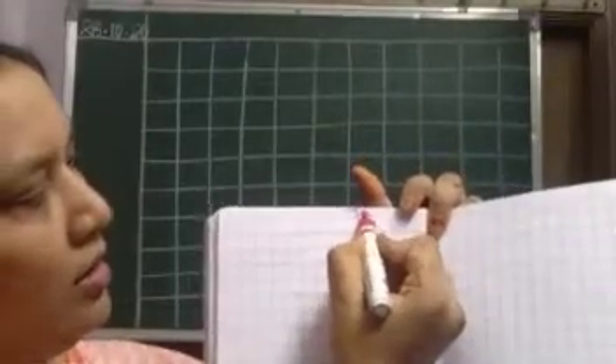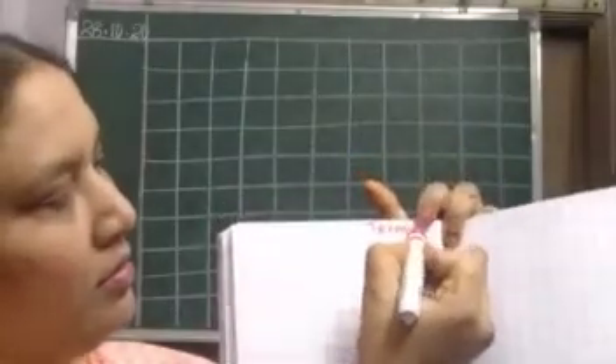See children, up to here we wrote. First term finish. So in the fresh paper when you will write, on the top you should write 'Term 2'. Tell your mother to write. If this side you wrote and here you want to write now, in big words write 'Term 2' like this.